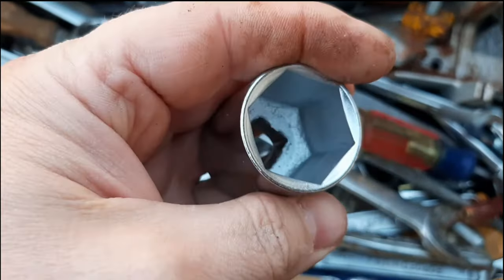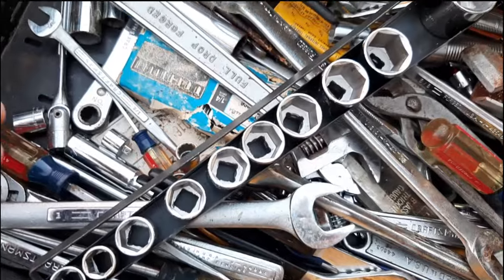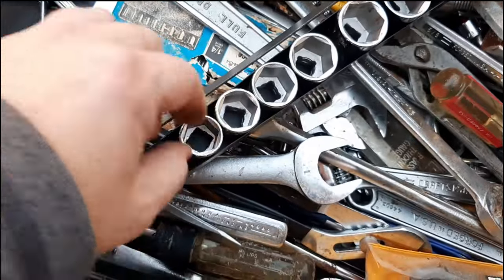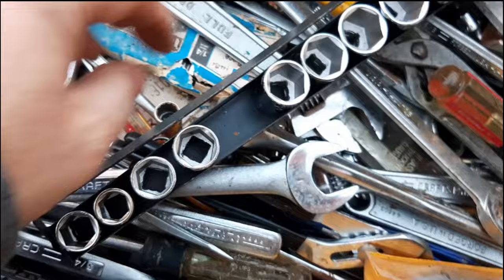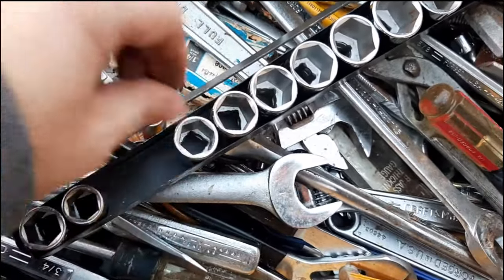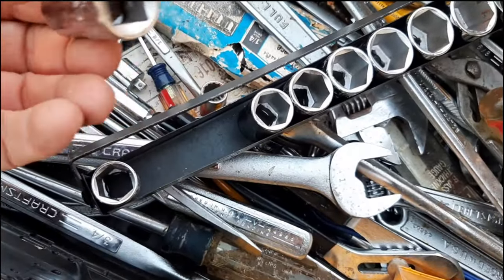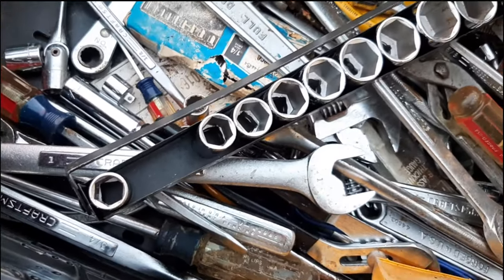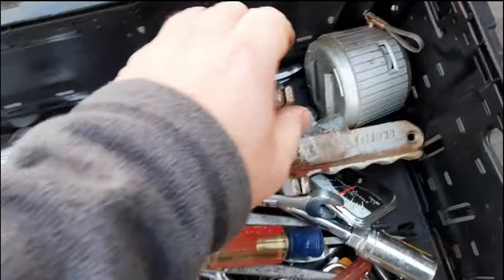These are V-series, like everything else. What's nice is that they're six-point — a lot of times you find them in 12-point. I would say this is definitely missing a size somewhere in there. Looks like we're missing two sockets.